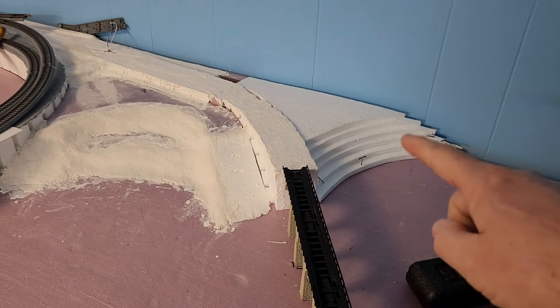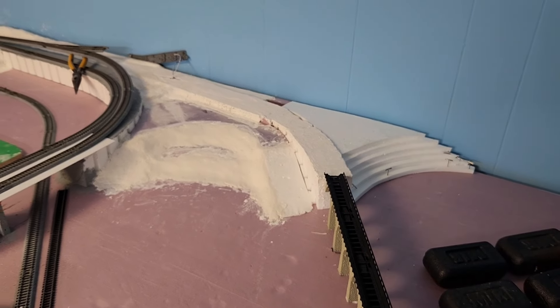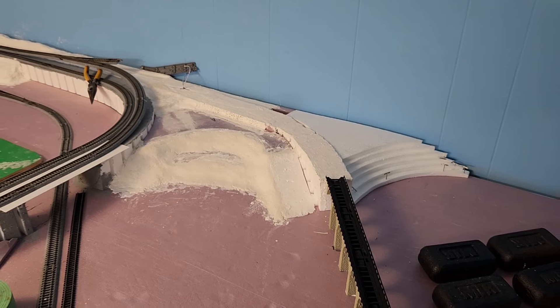I got out the sculpt-a-mold, did a little forming, and I'm letting it dry. Kind of stair-stepped it down — I'll probably sculpt the mold there as well. Did that little build-up trying to bring that out and get it finished off.